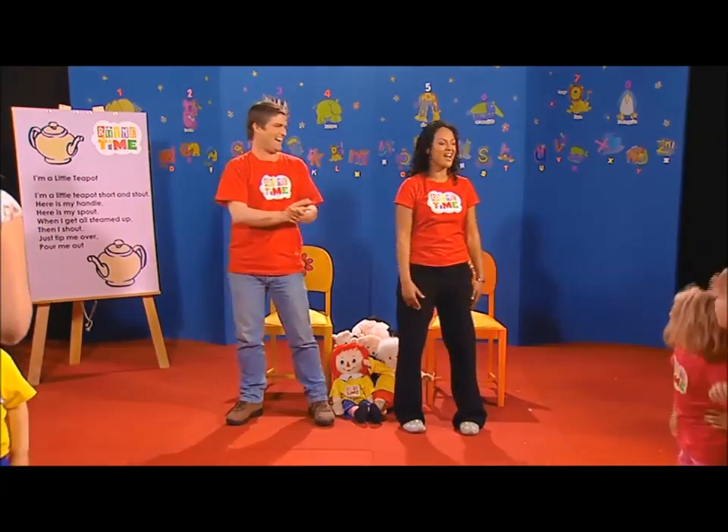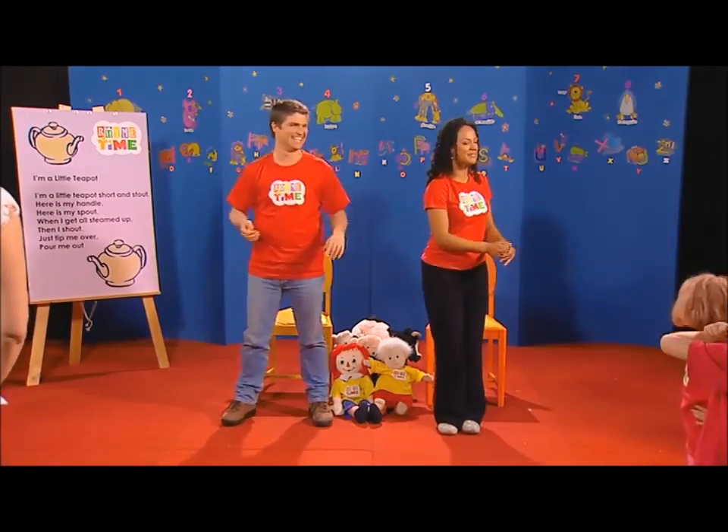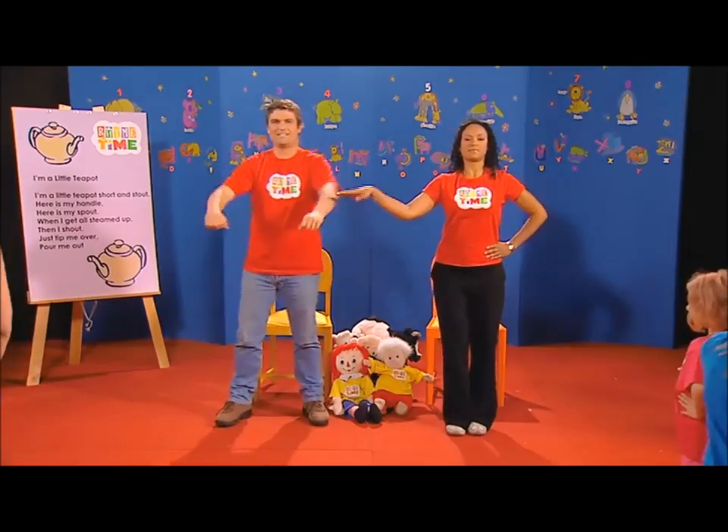Oh, I think I'd like to be a teapot again, please. Alright. Everyone ready? Let's do it again. Teapot.